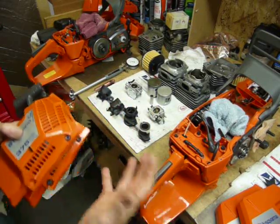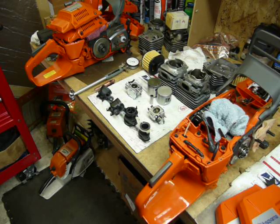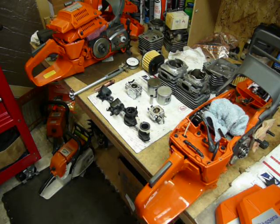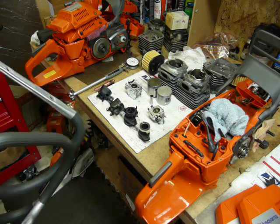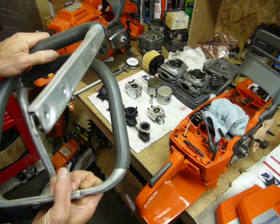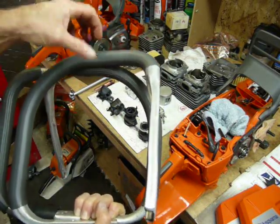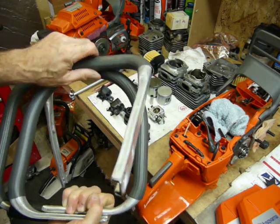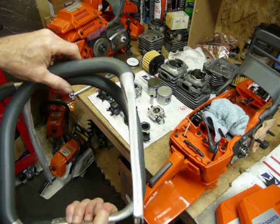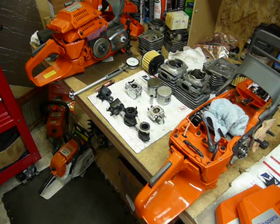Overall these saws are relatively close outwardly when fully assembled — there's not too much difference. There's a little bit taller chain brake handle to accommodate slightly taller handlebars on the X-Torque saw, because the cylinder is about 10 millimeters taller than a standard XP or XPW. The handlebars are a little bigger in diameter, different design vinyl, and a little bit taller as well.